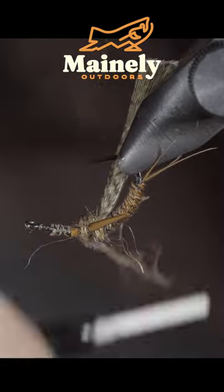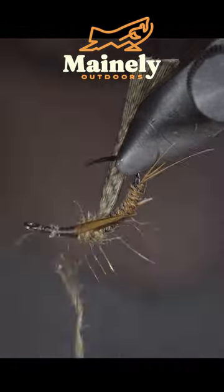Grab some biots once complete to create the legs, repeating these steps two more times.